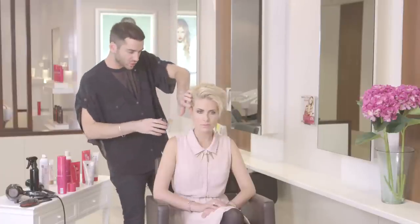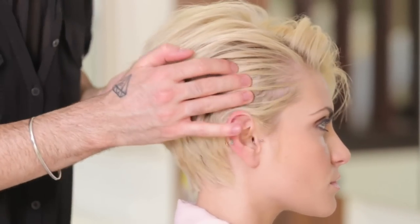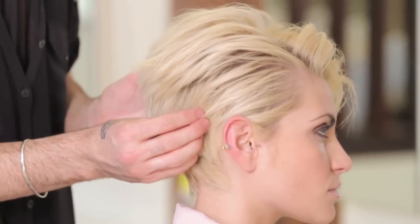You can see just by using your fingers you get lots and lots of root lift through there, so you've really pumped up the hair. Also, just by not using a brush on the sides, you get this really nice messed-up texture so it looks really undone.